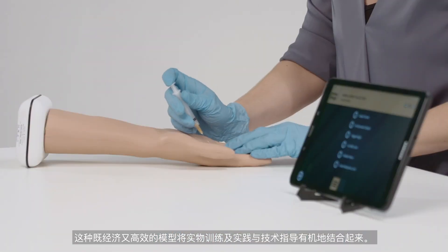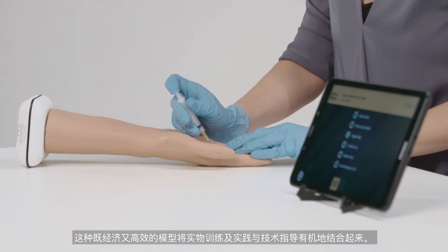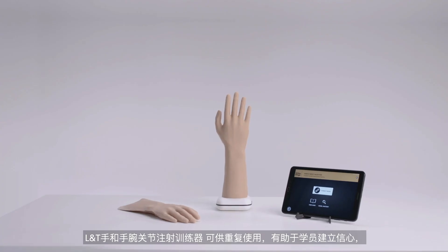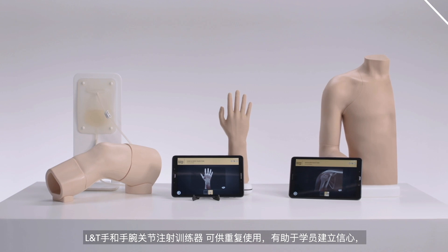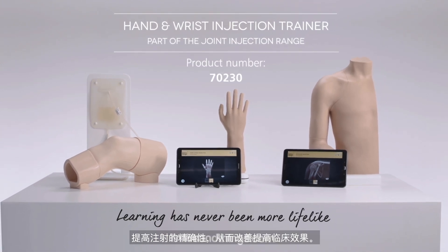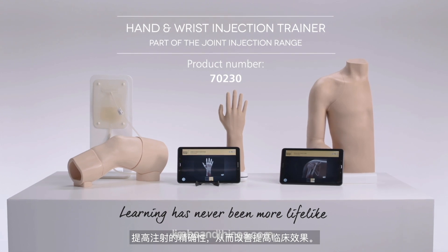This cost-effective model combines physical training and practice with the guidance of technology. The hand and wrist model, part of the joint injection range from Limbs and Things, provides repeatable training to build trainee confidence and accuracy of injections for better patient outcomes.